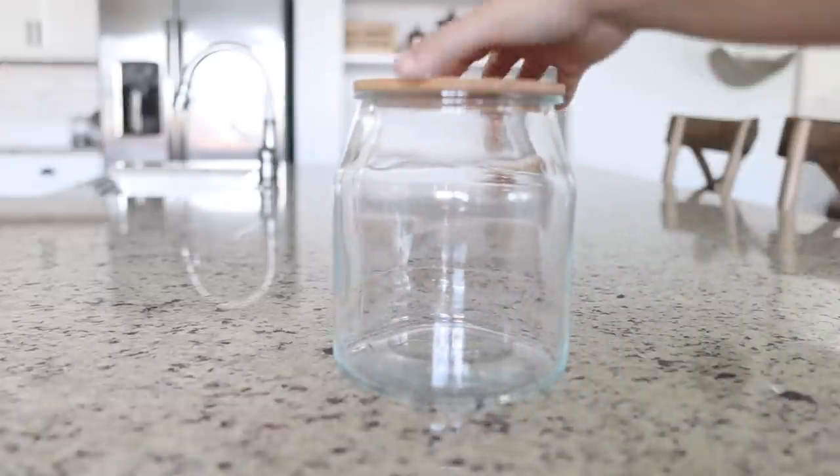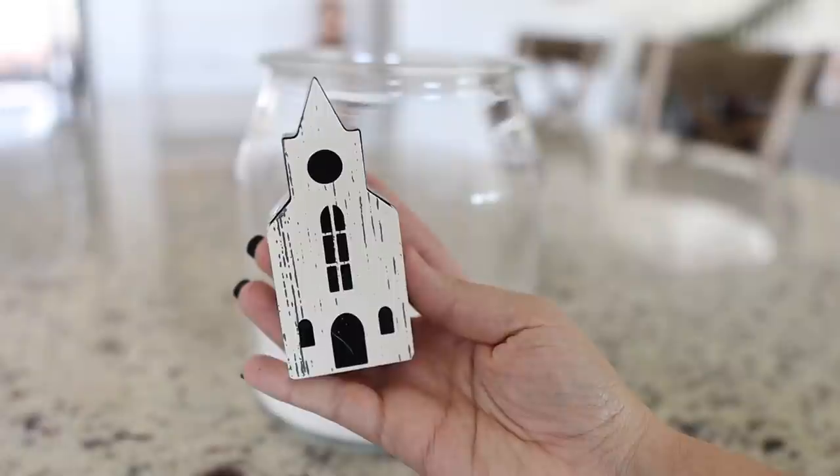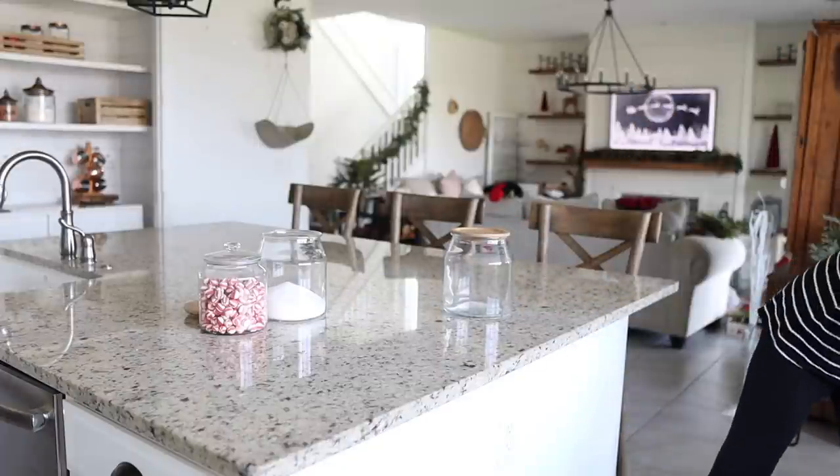For my bigger two canisters, I'm filling them with sugar about a quarter of the way and creating a little village using these really cute house ornaments I found last year and also some bottle brush trees.